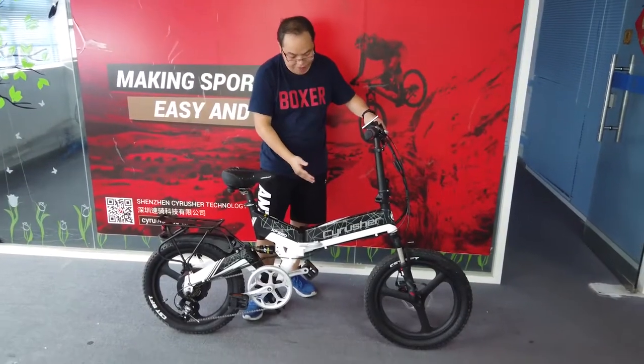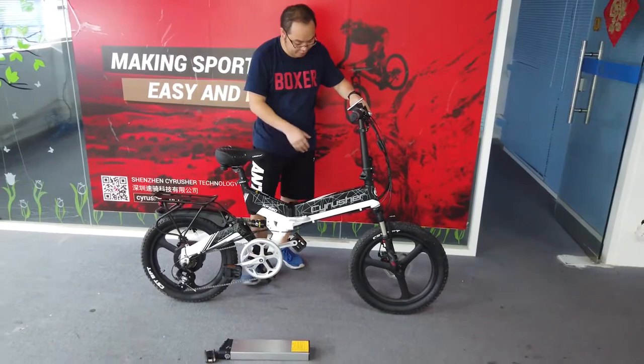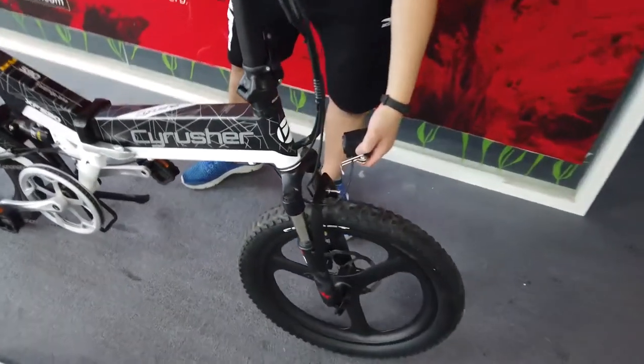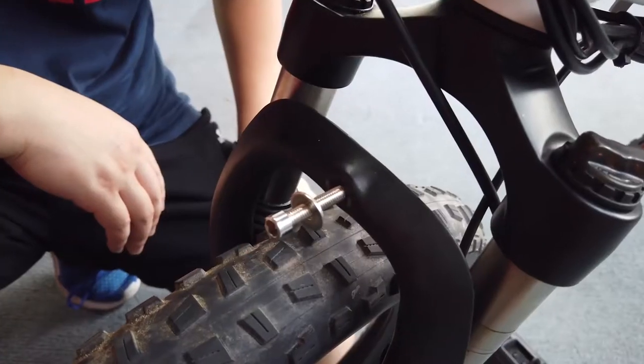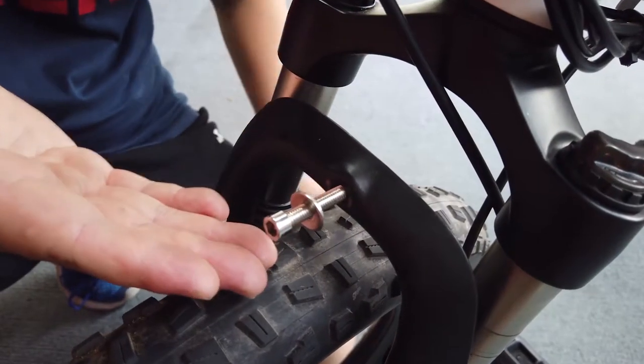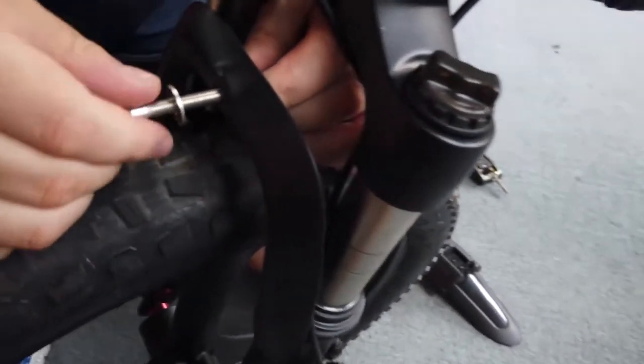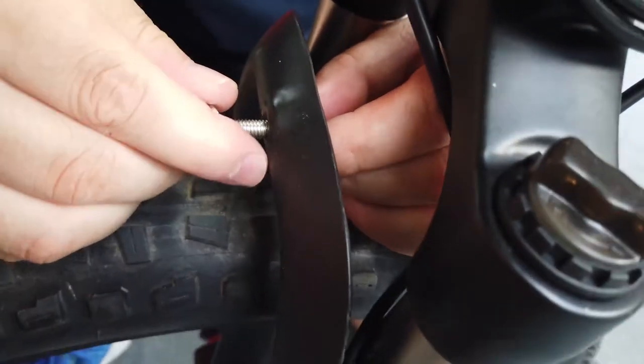You can see the bike is almost finished for the frame. Now we are going to assemble the front light and the fender. Now I am going to show you how to assemble the front light and the fender. First, we need to take the bolt from the shoulder over the fork and take it off.